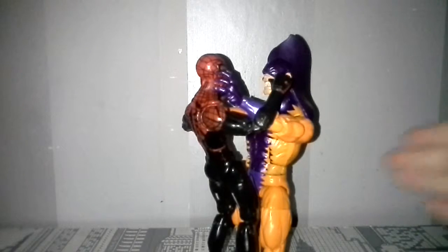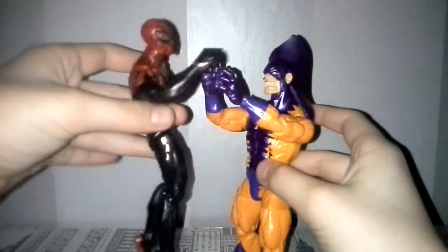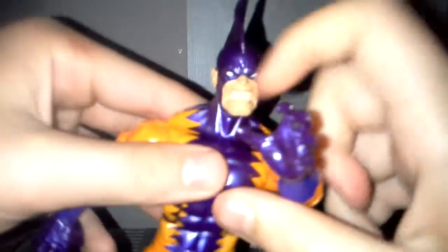Or Marvel's King Shark — yeah, Marvel's King Shark. So, I'm going to take Spider-Man out of here, because I was doing a post where he was strangling him. Now that we got that out of the way, let's take a look at Tiger Shark.